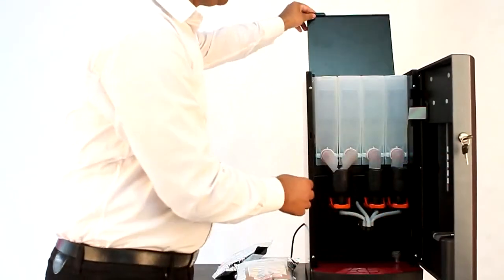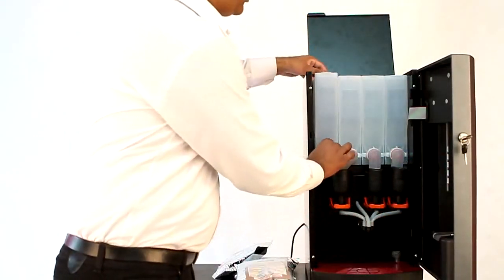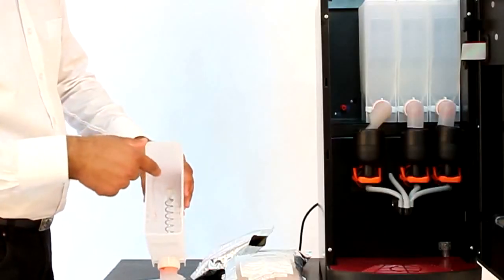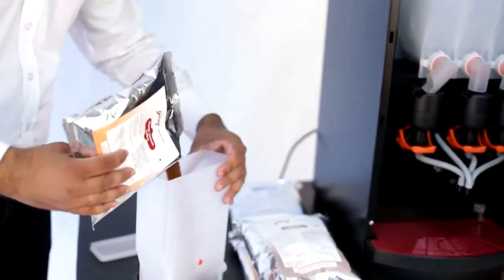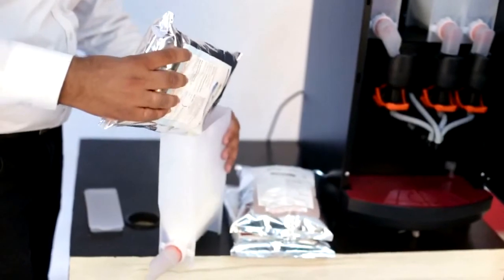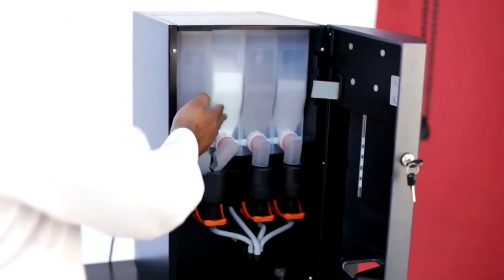Now we shall see premix filling in the canisters. Remove the canister lid. You can see a metal or plastic auger inside. Metal augers are used for fine powder premixes like coffee, and plastic augers for other premixes. All canisters are now filled.